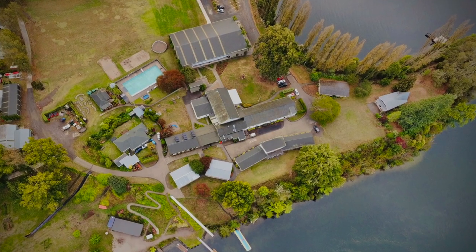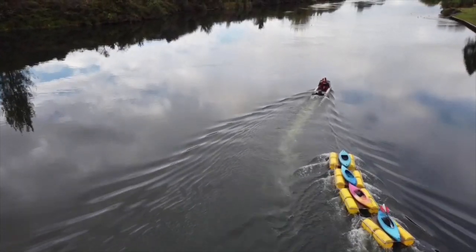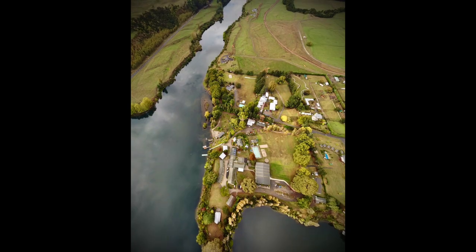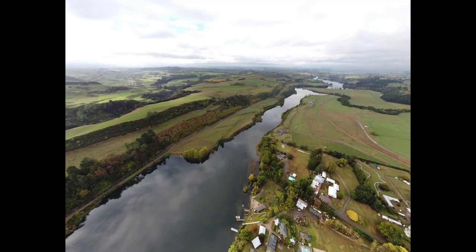A few weeks ago I took my DJI Mini 2 drone to my daughter's school camp. I went along as a parent helper and one afternoon I had some time to get the drone up and take some photos and videos for the school. They'd been going to the same camp for several years and were pretty excited at the prospect of getting some pictures from perspectives and angles that they hadn't seen before. So I managed to take a few high shots and landscapes that I thought came out pretty well.